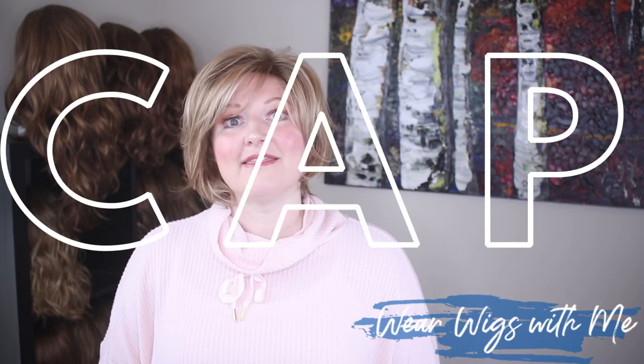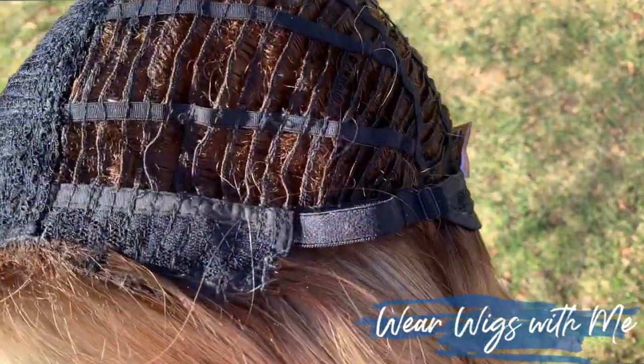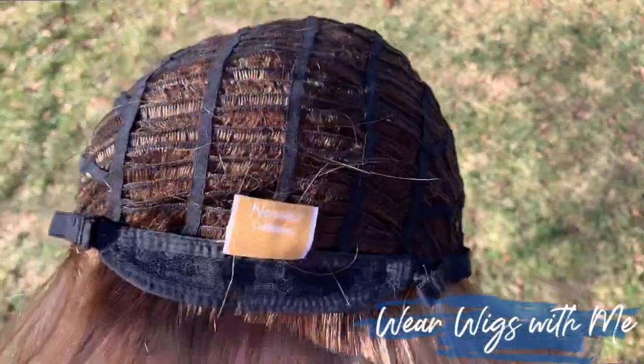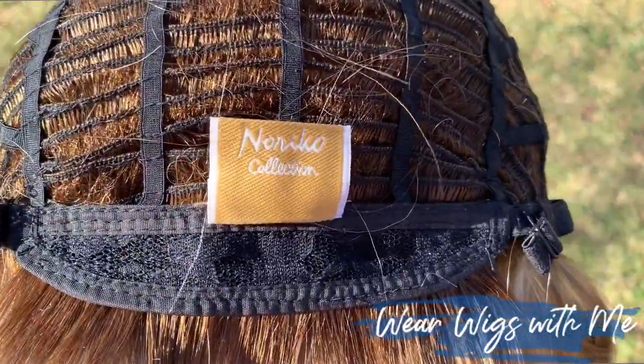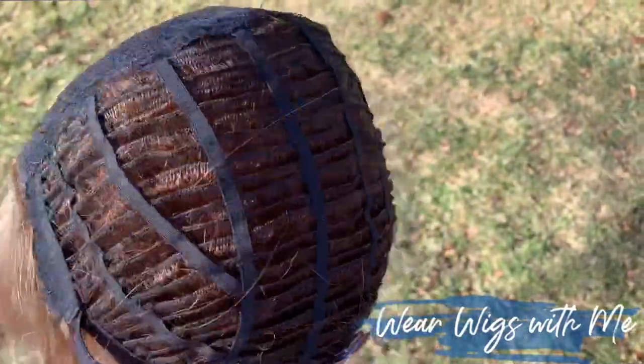It is a comb-and-go, grab-and-go — easy, comfortable, effortless. The cap on Dolce is a basic cap: no lace front, no monofilament. It has lace-covered ear tabs, extended nape, and bra-strap adjusters. At first I wasn't sure I wanted a basic cap with no lace front, but this style just does everything for you.